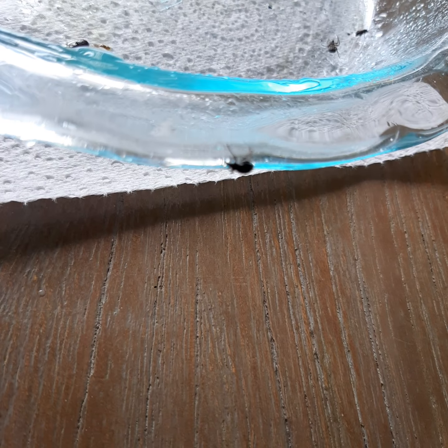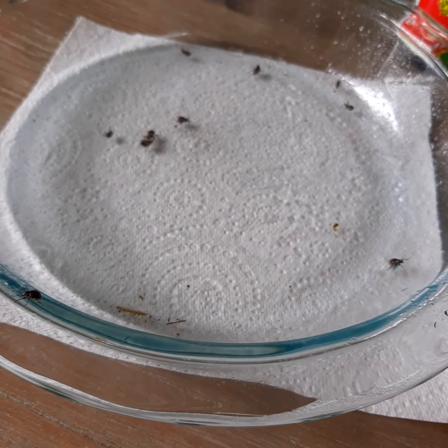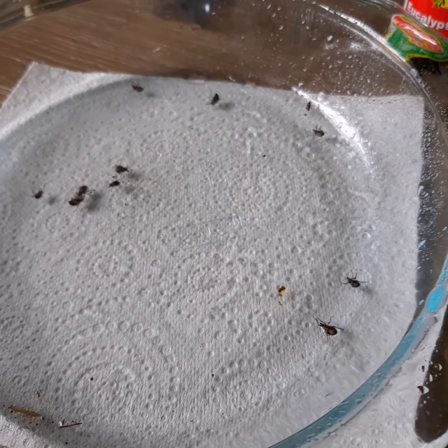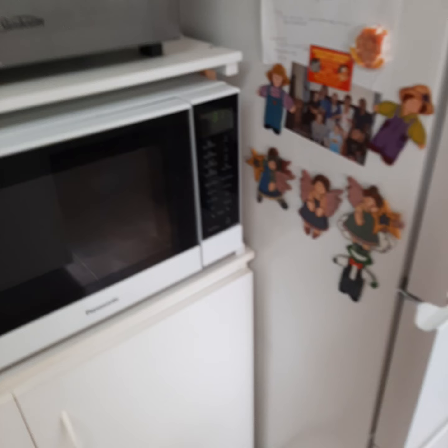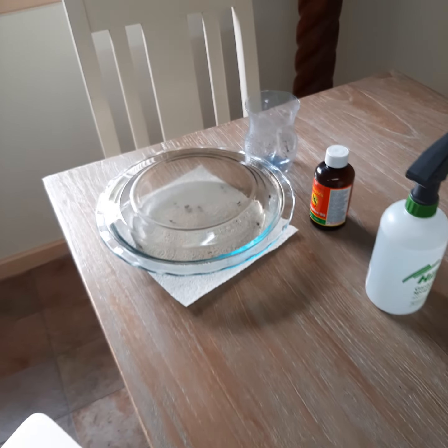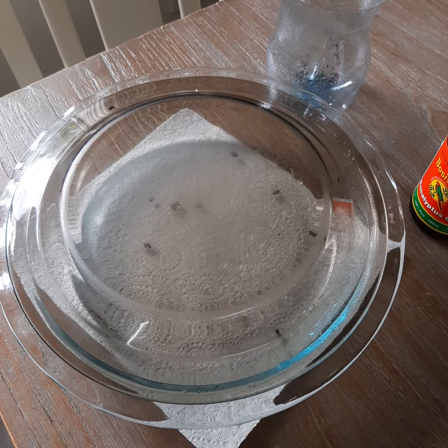They're still alive. I'm actually going to pause my video now - look at this escapee - and I'm going to come back in 10 minutes time to see if they're dead. I think I'm going to have to cover this bowl up though because they're all trying desperately to get out and I don't want them all over my house. I'll cover it up and I'll be back in 10 minutes. It's 3:18.